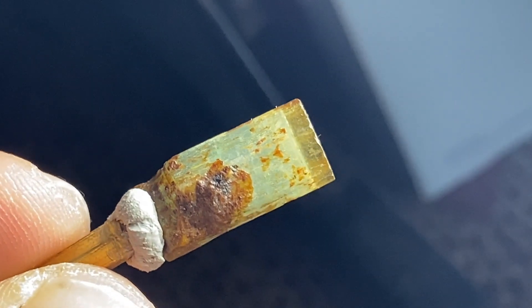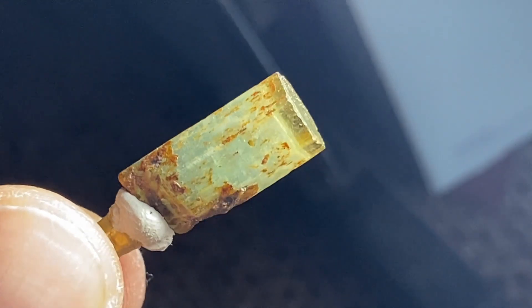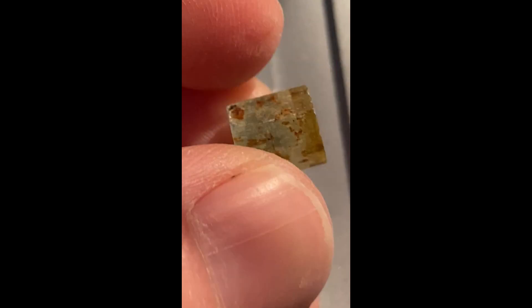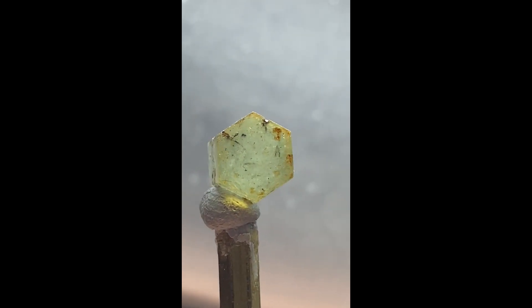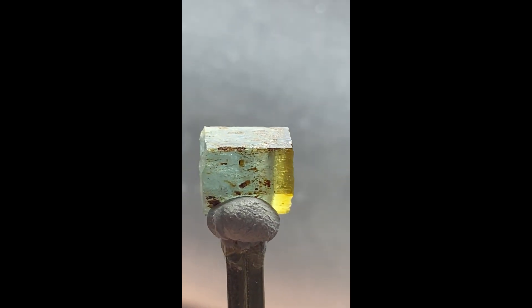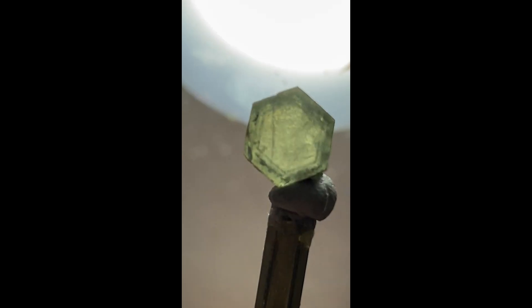I'm probably going to cut this down the middle, leaving some room to cut the pavilion. Here we go cutting the stone on my little saw. Usually you want to use water, but my saw is not a water saw, so I go slow to make sure it doesn't get hot — this is sped-up video, it took me a few minutes to get through it. There it is cut in half. It's cool how the heliodor is kind of in the middle there, and the aquamarine is on the side.